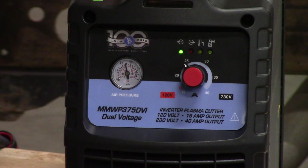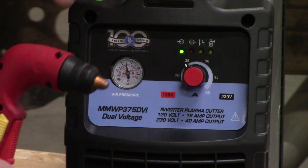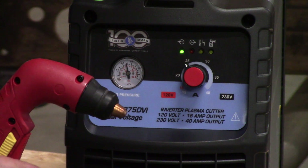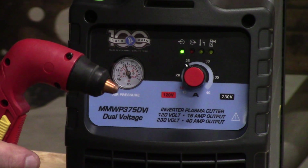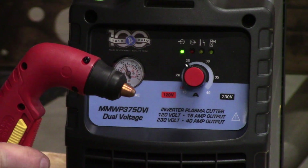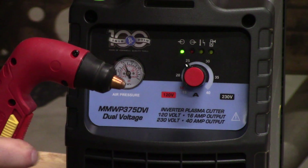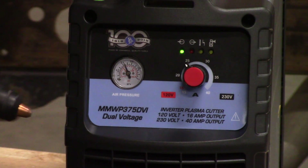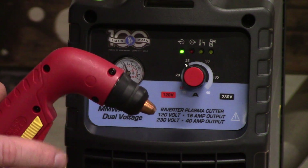With most torches on the market, you push on the torch and you hear the air come out, but you won't notice the plasma firing up right away. This unit actually has a pre-ignition — you can actually see that light come on at the same time. Which is really nice when you're cutting steel: you don't have to worry about trying to scrape your torch across the steel to get your arc to kick.